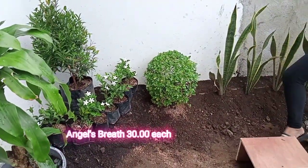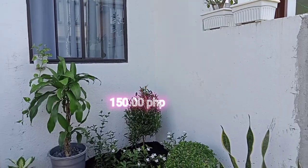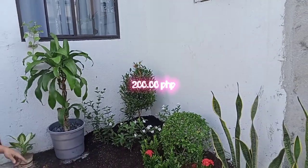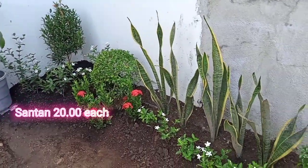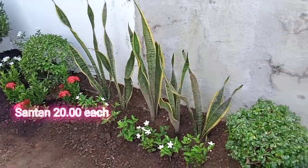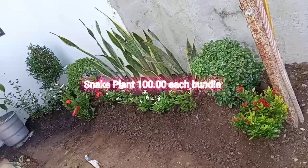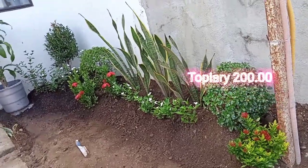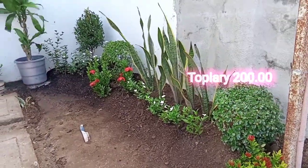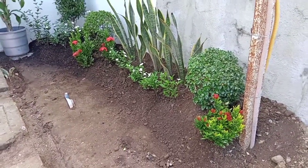That one was for free, and the angel spread we bought for 30 pesos. Another plant is 150 pesos, and the topiary round one is 200 pesos. Satan plant is 20 pesos each. The bundle of snake plant is 100 pesos — I think I bought five bottles — and the topiary round one is 200 pesos.